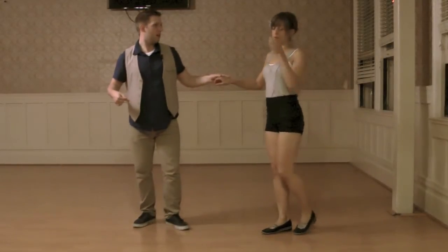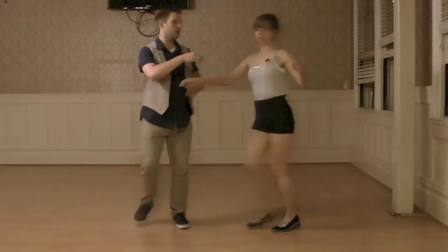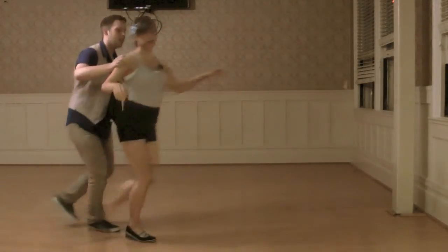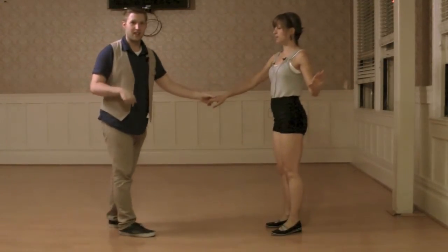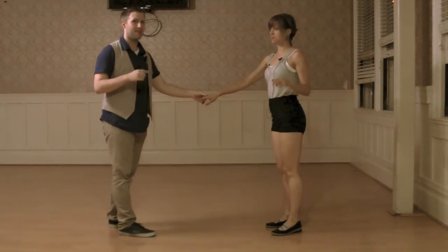Followers kept doing the same footwork, just a regular triple at the end. We then rock step and bring her into this sweetheart position. Led her out again — leaders, at the end of that there's no triple step. So it's rock step, triple step, step, step, step, step.